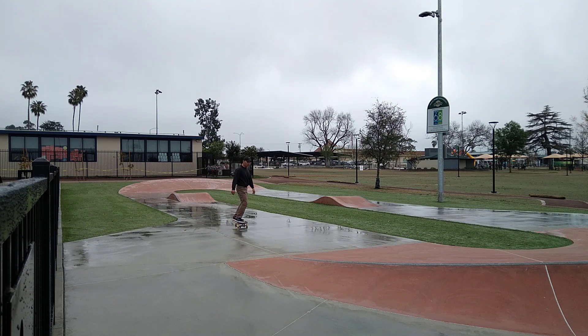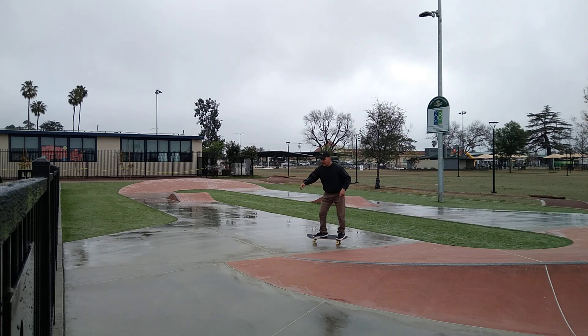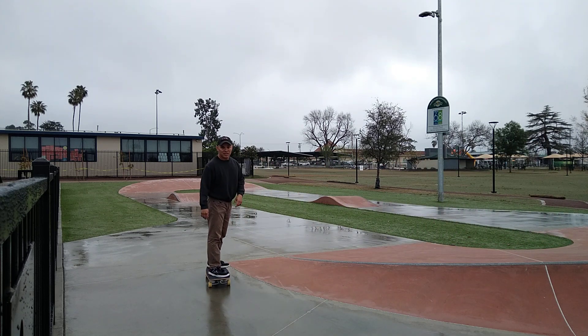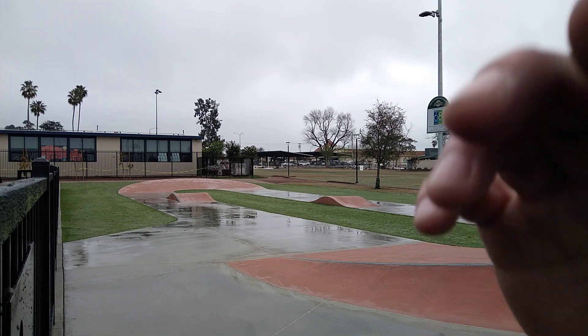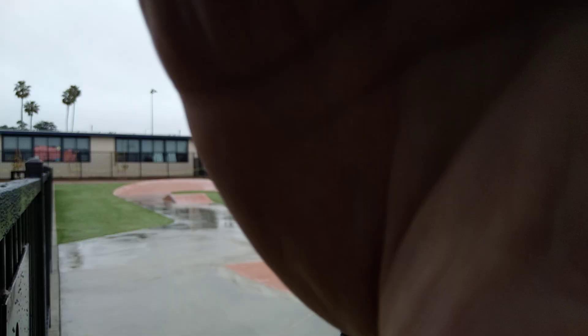Try a simple kickflip. That's my warm up session. These Tiago 808s are a great all-around shoe. Give them an A-plus.